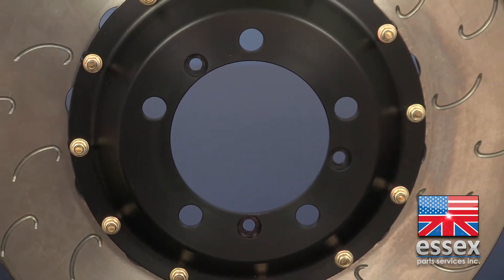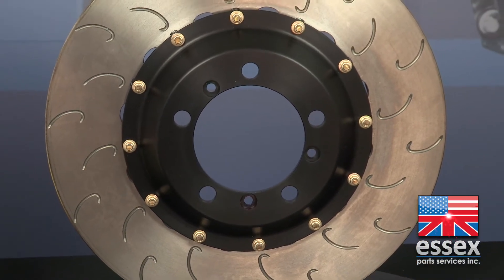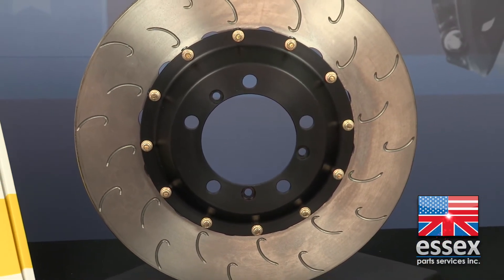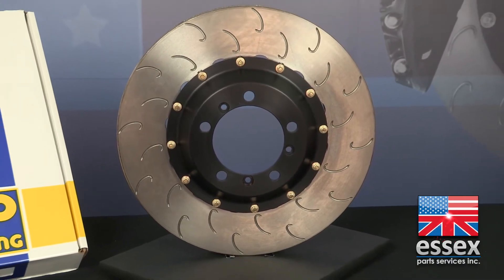AP's J-hook slot design was found to create a constant pathway of evenly distributed material on the face of the disc. The hooks are spaced out as evenly as possible, both around the circumference of the disc as well as from the inside edge to the outside edge, with a slight overlap to promote even heat distribution.